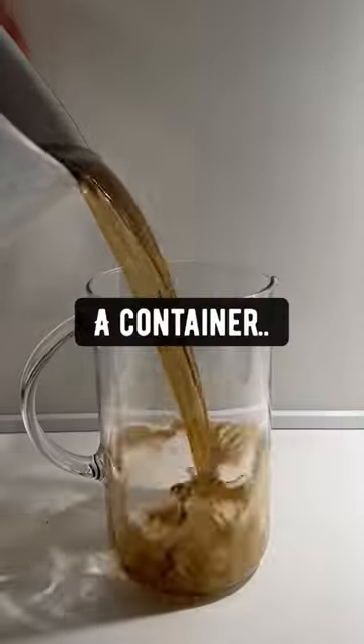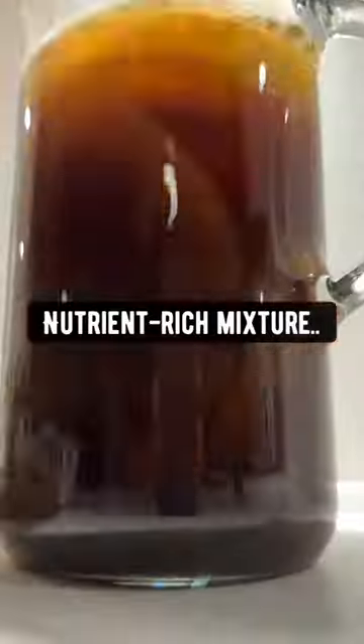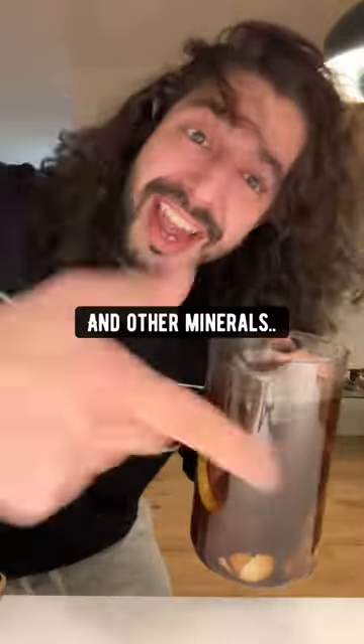The next thing you want to do is dump everything into a container. Let everything soak in there for about an hour. Right now what you have here is a super powerful nutrient-rich mixture of potassium, phosphorus, calcium and other minerals.